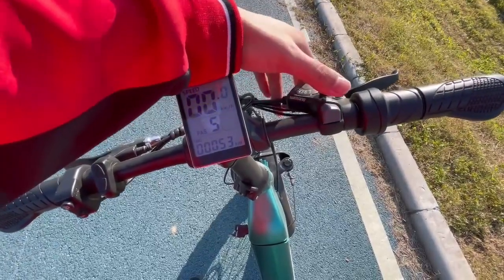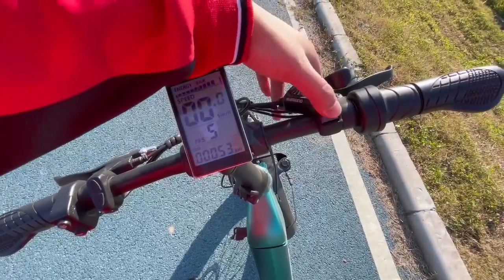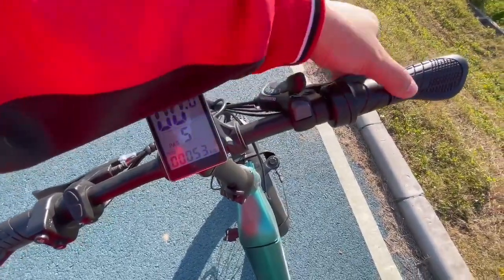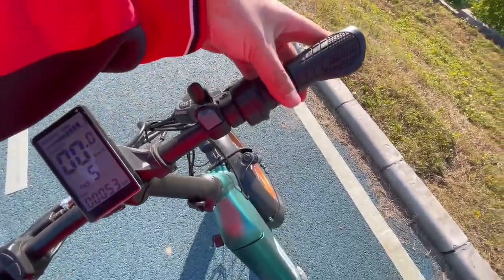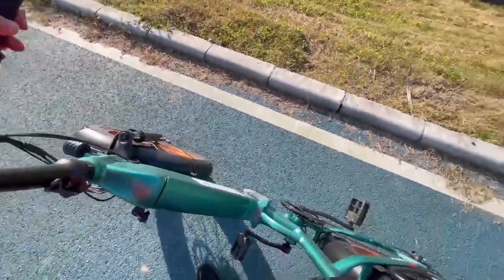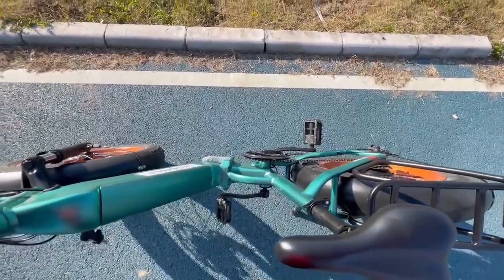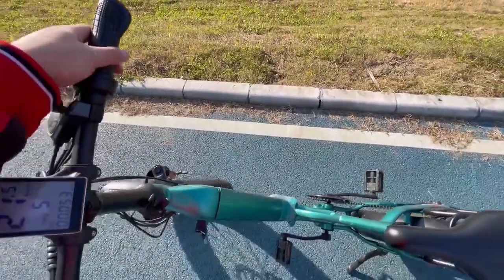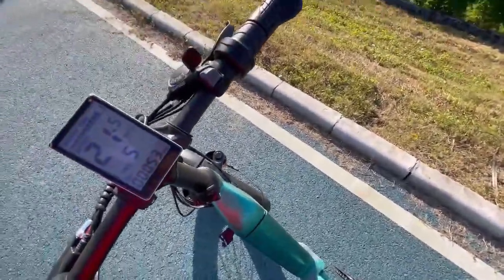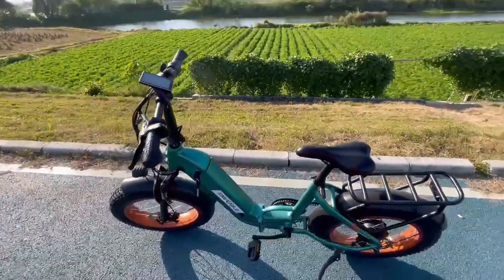On the right side, you have got the Shimano seven-speed shifter to let you shift gears. The bike also comes with a thumb throttle, and as you can see, the bike speeds up. Those are all the basic functions the bike comes with.